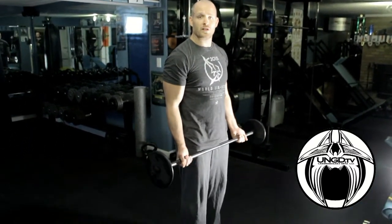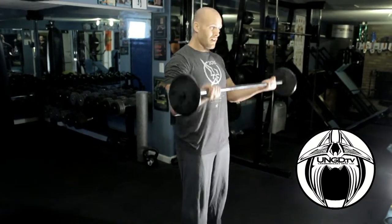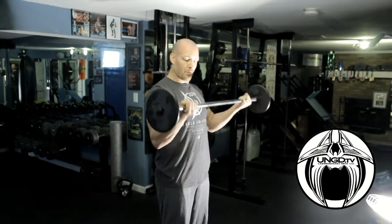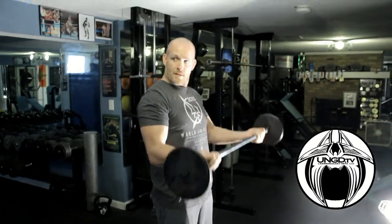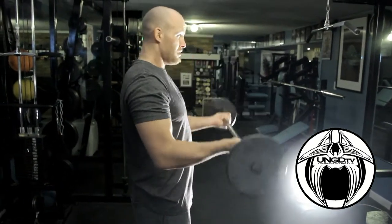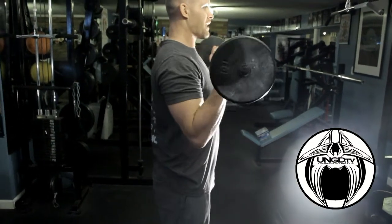We're going to do six exercises, 15 reps of everything. First one is barbell curls — chest out, shoulders back, elbows are not moving. If you see from the side, I keep my upper arms from moving. Don't get sloppy, don't start swinging and moving your elbows back and forth. 15 curls just like that.